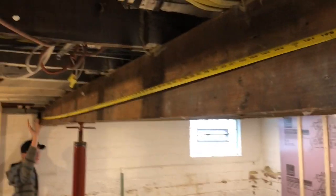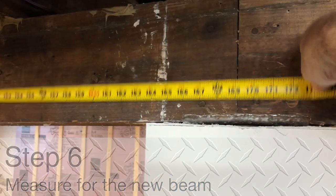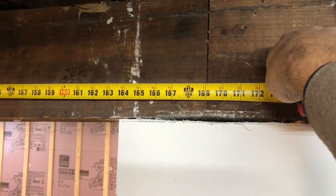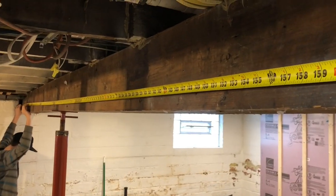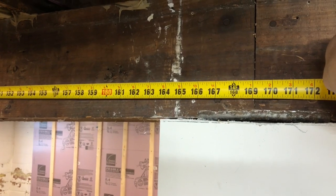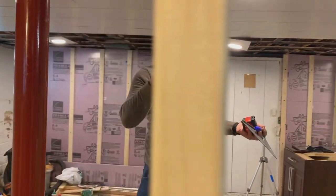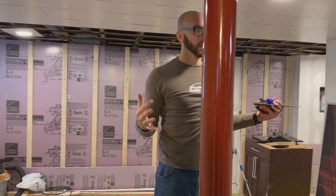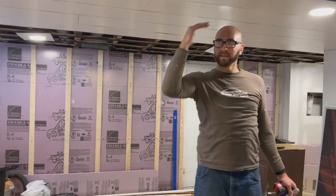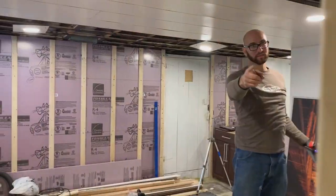The I-beam is 20 foot long, and we measure 14 foot 1 inch all the way to the end of the house, so we're going to take our measurement and transfer it to the I-beam. We just built the first wall, going to go get the beam, bring it in here, and then build the second wall. Then we can get rid of this stupid beam that always hits me in the head — that's the whole goal here.